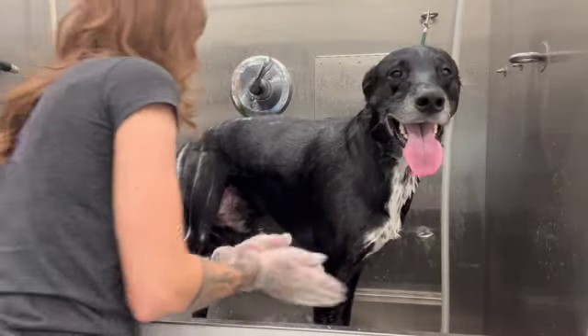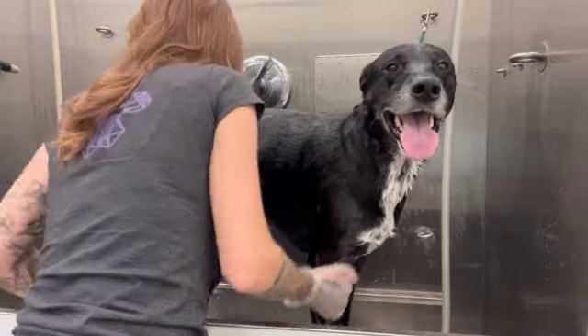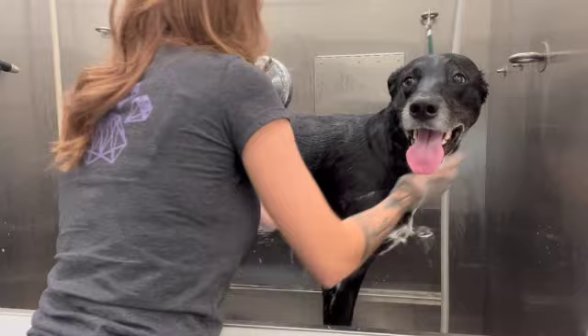It is the Undercoat Control by Coat Handler. I really like this shampoo — it tends to get a lot of that undercoat out and it smells really, really good.